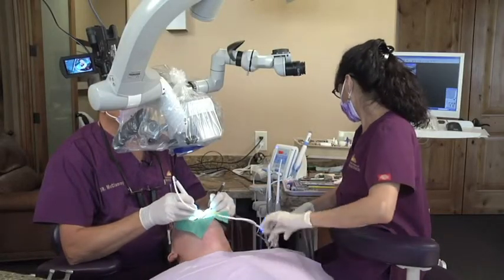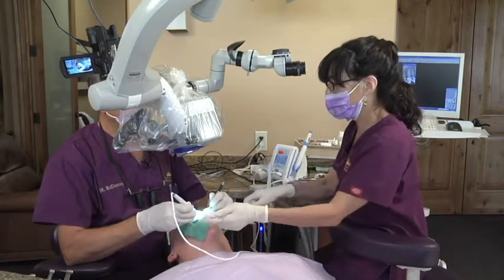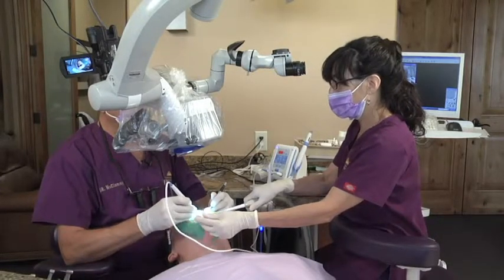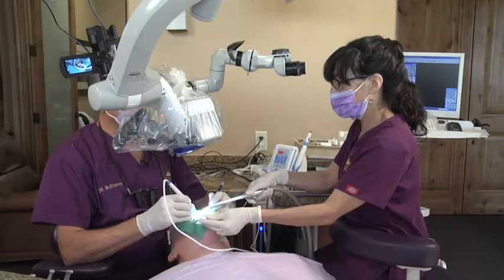This is a little video clip illustrating the ergonomics of using the Calamus Duel in the treatment operatory. When you become proficient and efficient with your assistant at delivering warm gut approach via this device and utilizing four-handed dentistry,